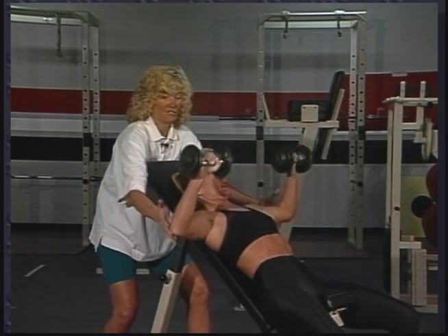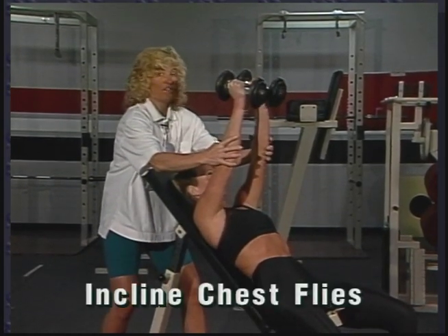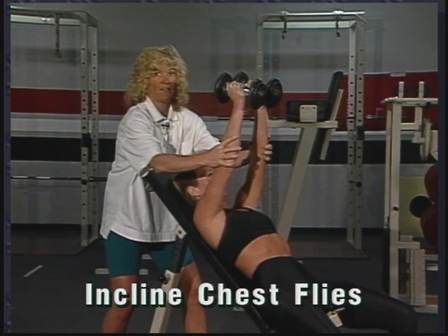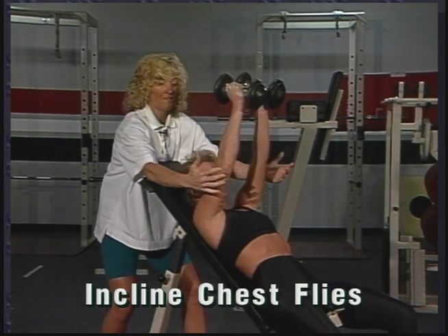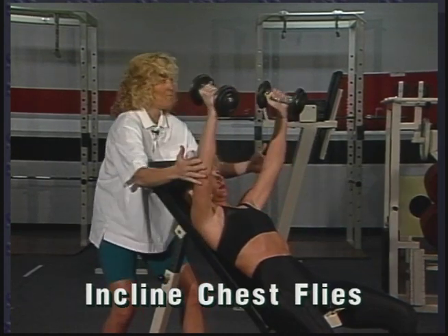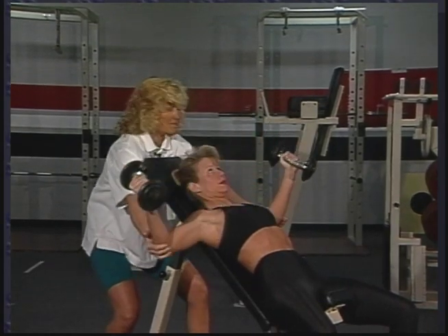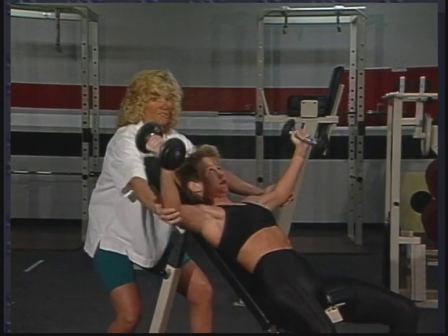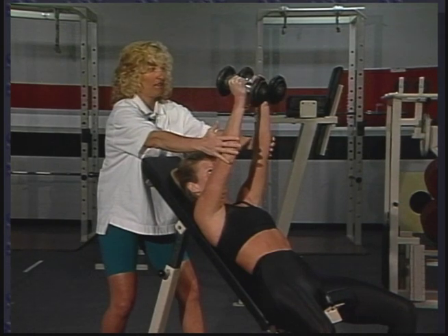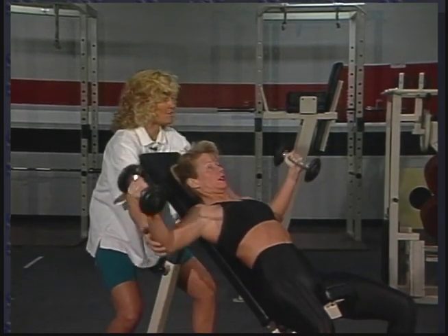And now we'll switch to incline chest flies. With this one, I want to make sure you work with a light enough weight that you can lower the weight slowly. You have a soft elbow bend, arms a little bit past parallel. Always do this exercise with a spotter — the spotter can help protect the elbows. Push and squeeze, bring the dumbbells together, blowing out as you raise the dumbbells toward your face.